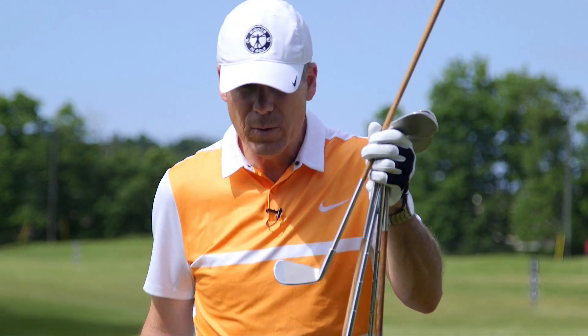Hey everyone, Sean Clemmen here — Wisdom in Golf headquarters at Richmond Hill Golf Learning Center in Richmond Hill, Ontario. I don't do product reviews very often, but when I do it's because it's worth mention. This one here is a really cool product. Let me show you something really neat.